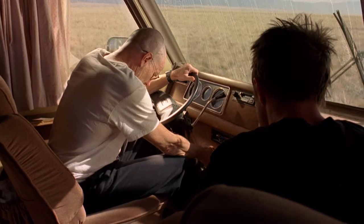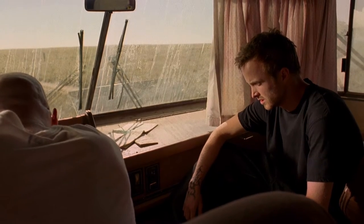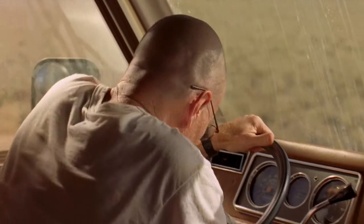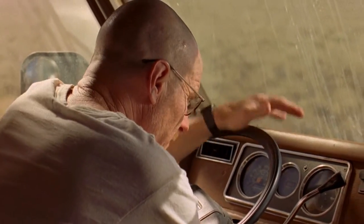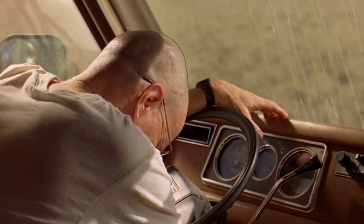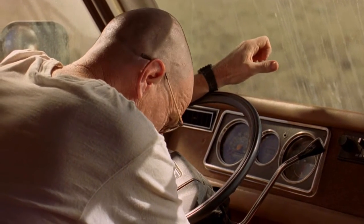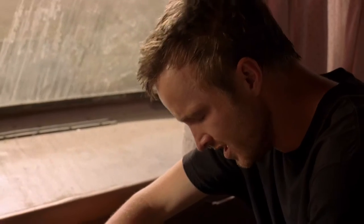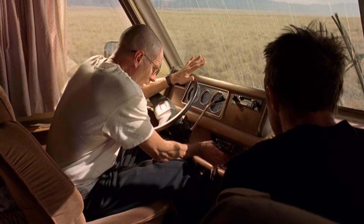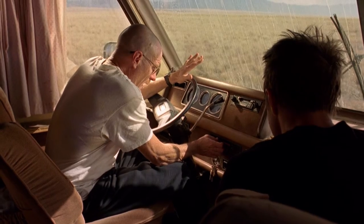Come on. Come on. What's happening? Come on. Come on. Oh! Oh! Oh. Thank you.